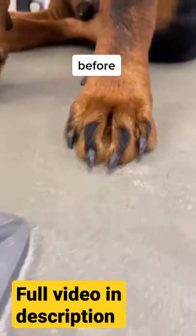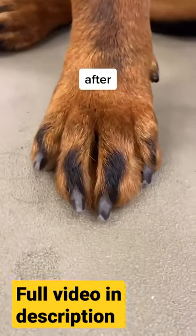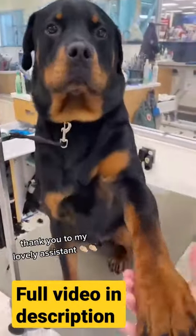You can walk them on the pavement to help wear their nails down a little more. And look at the difference!